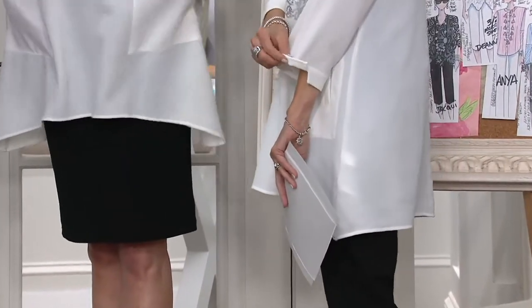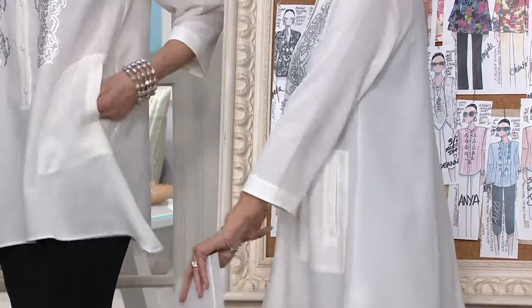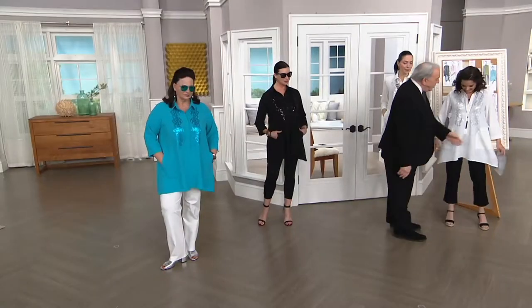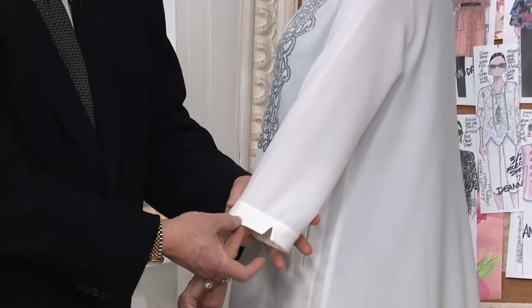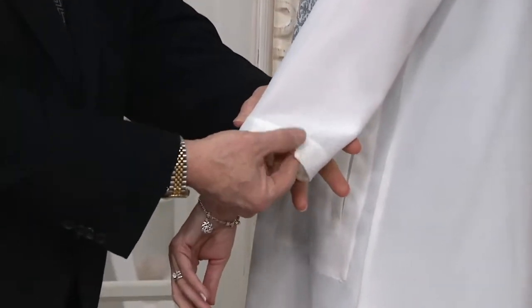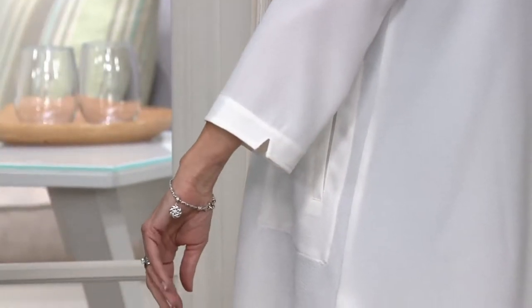We haven't talked about the sleeves yet — we haven't talked about a lot yet! So you have a three-quarter sleeve with a little notch out, it's got an inch hem, and there's just a little notch out on the sleeve to give it a little more interest. And the placket front.